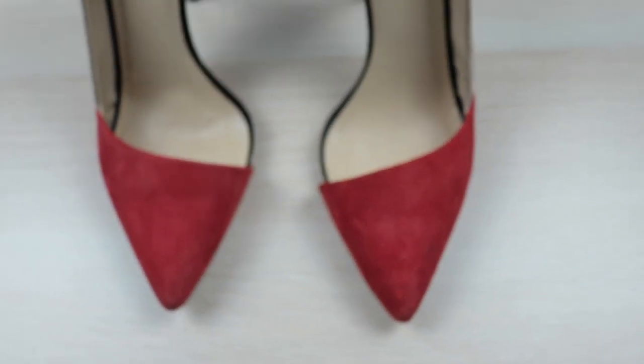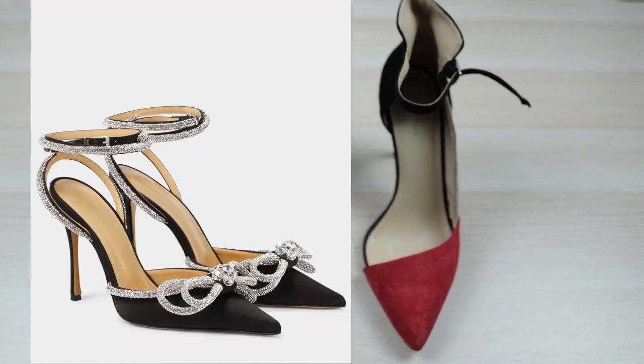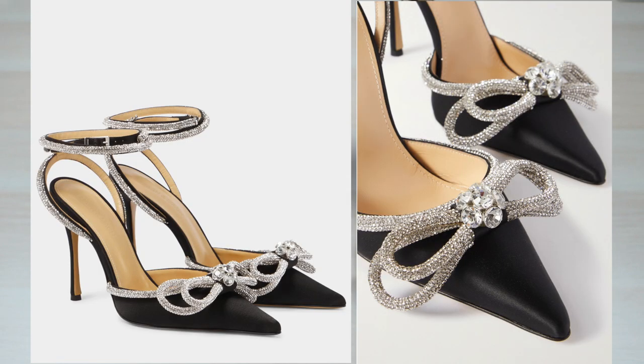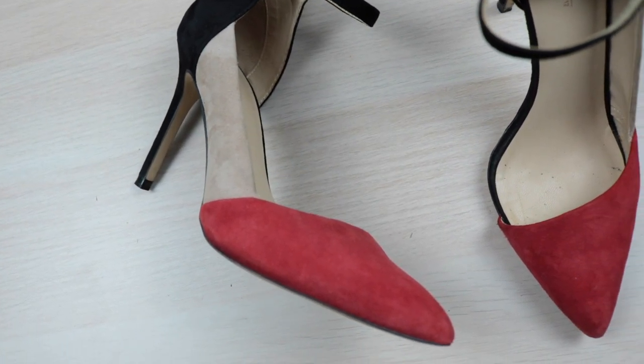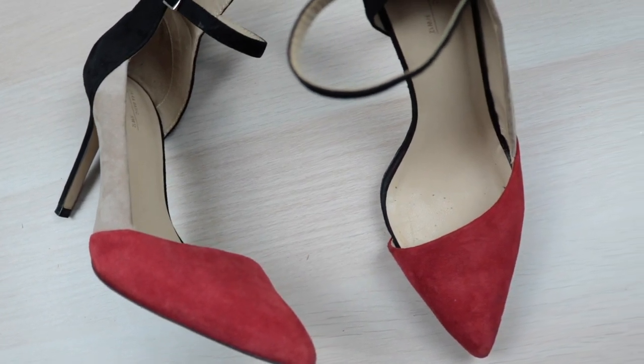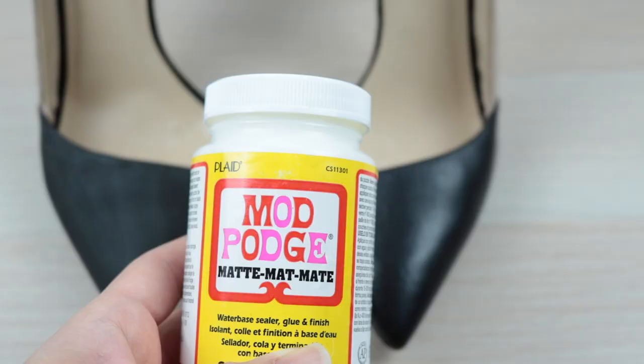Have a pair of shoes that could use a little sprucing up? In today's video I'll show you how to glam them up by recreating these pumps from Mach and Mach, adorned in their signature crystal bow accent. For this tutorial I'm using an old pair of heels. I wanted the front to be all black to make the crystal trims pop, so I painted them using acrylic paint then sealed it with Mod Podge to add a little sheen.